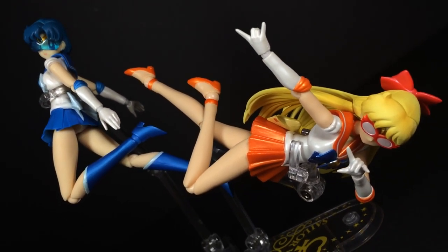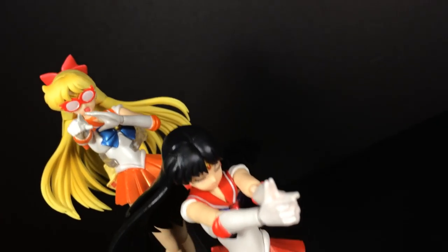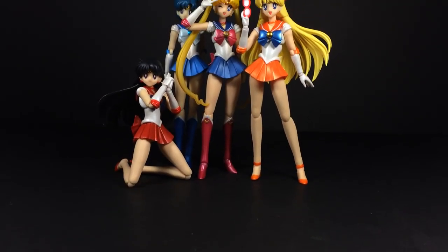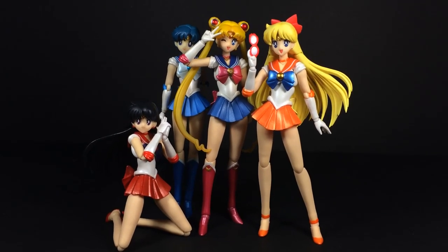Visually, Venus just stands out that little bit extra when displayed alongside her teammates, and even though her accessory count is lower than Serena's, their diversity makes up for it. Subtle changes lead to a more impressive figure overall. If Sailor Venus was your main priority, take delight in the fact that this is probably the best SH Figuarts Sailor Scout to date.